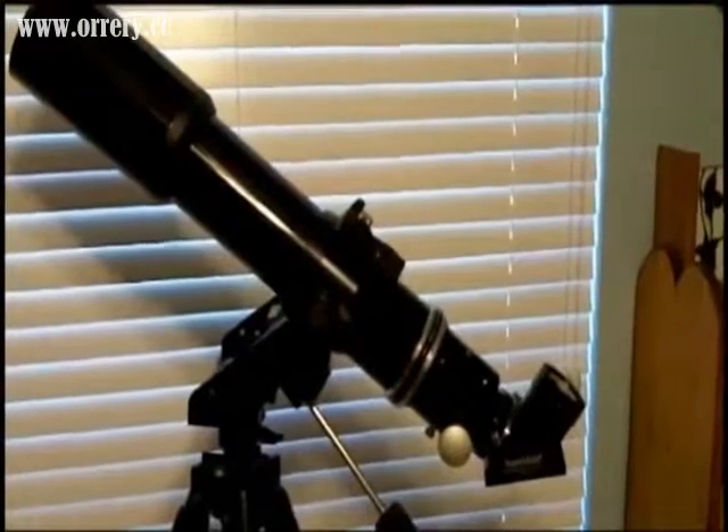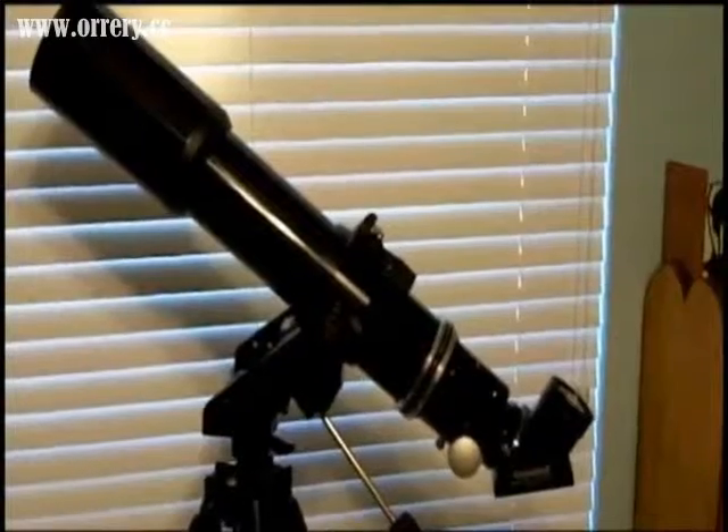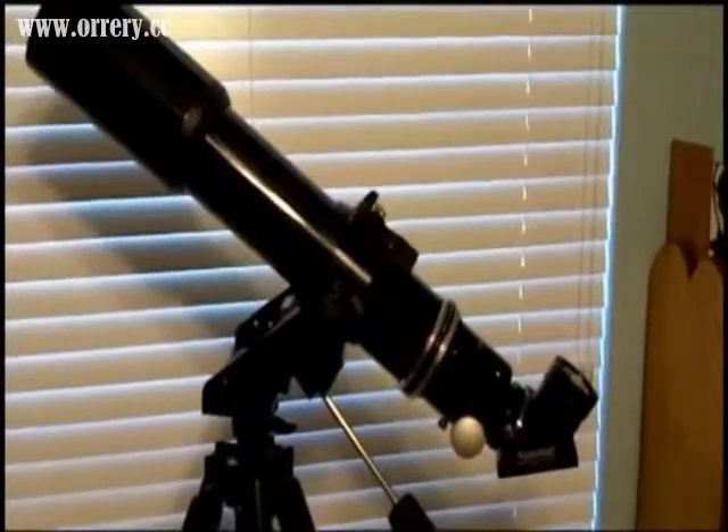I'd like to wish you clear skies, and remember to keep looking up to see the greatest show on earth, right over your head, every single night. See y'all later.